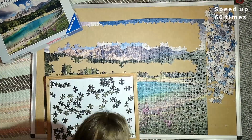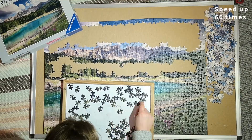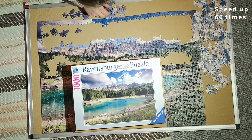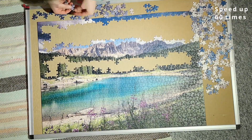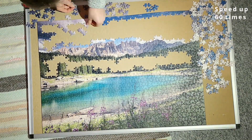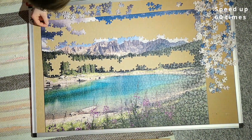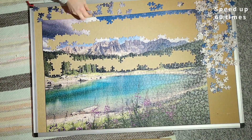Eventually I moved that section out of the way and sorted out the dark pieces I thought would go with the cloud in the top left corner. I tried to put them in — some went in very easily, some were missing, and some I couldn't figure out — but the cloud was coming together nice and slowly.